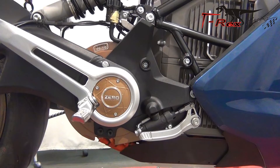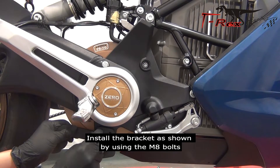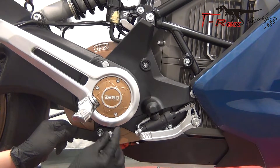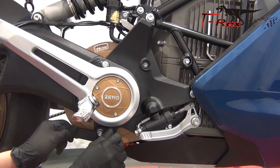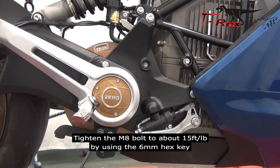From the right side of the bike, install the bracket as shown by using the M8 bolts. Tighten the M8 bolts to about 15 foot-pounds by using the 6mm hex key.